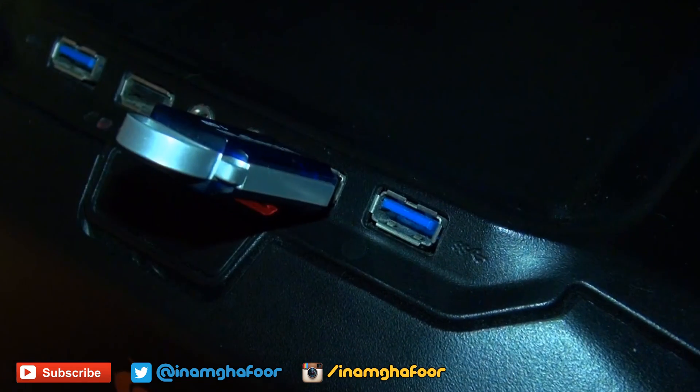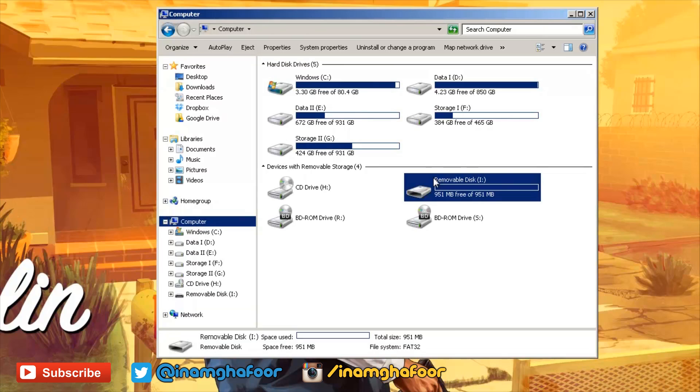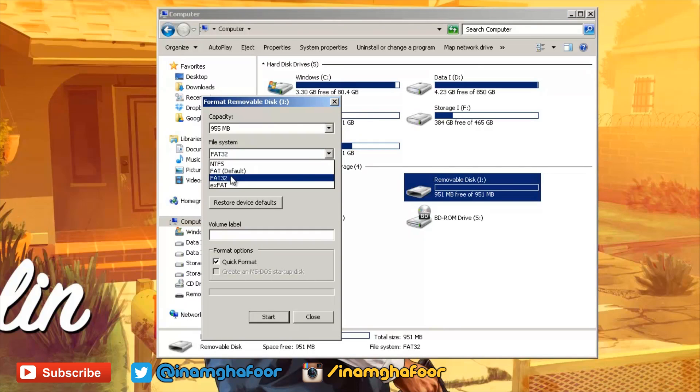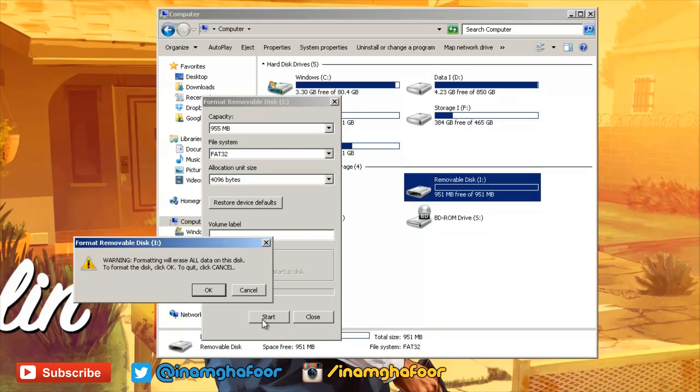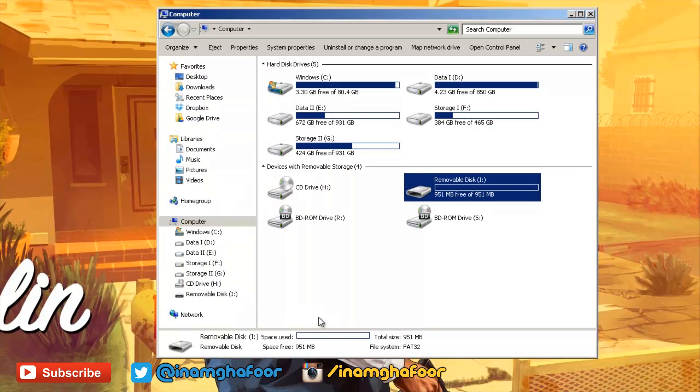Plug your USB memory stick into your computer and select 'Open folder to view files.' From here, click on Computer, right-click on the memory stick, then select Format and ensure FAT32 is the file system, and hit Start. We want to make sure the memory stick is formatted in the FAT32 file system because any other file system will not work with the PlayStation 4.